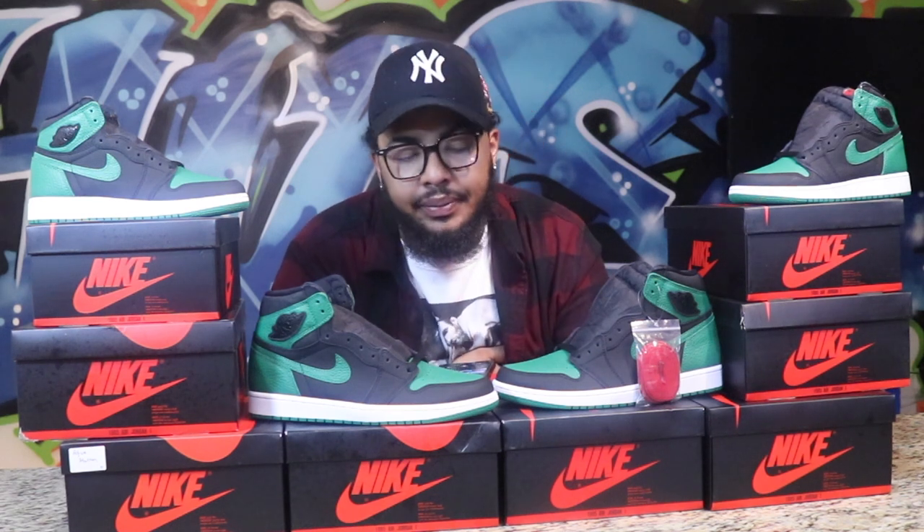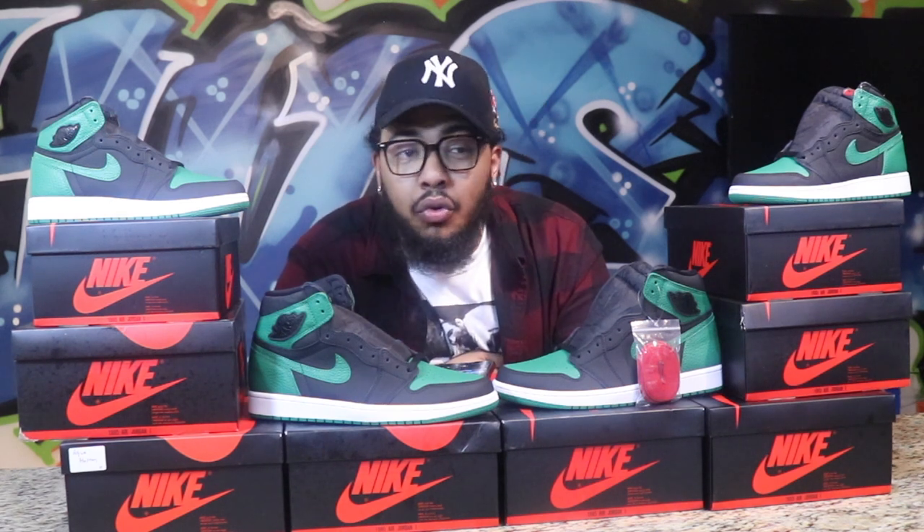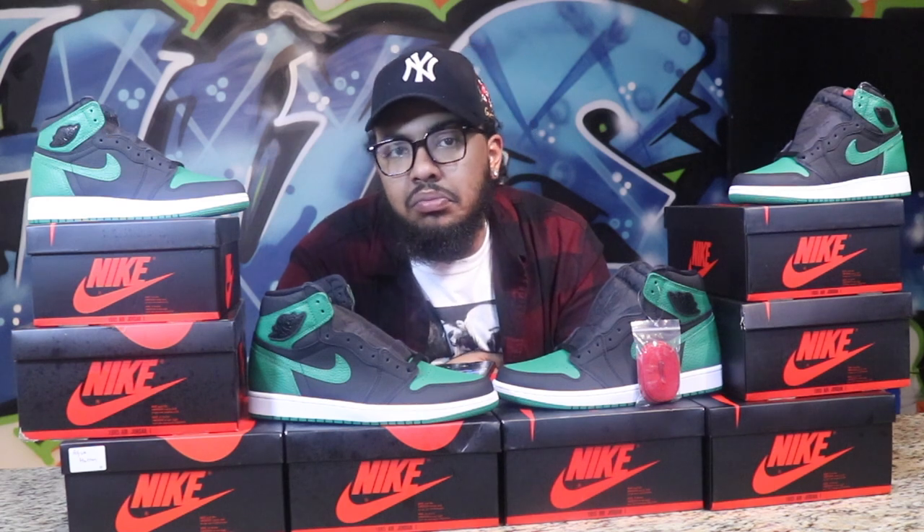Again, everybody knows the Retro One is my favorite silhouette. I don't care what color they put on it. From a Travis Scott doodle brown with pink laces, to something as simple as a Bred, a Royal, a Shattered Backboard, a Shadow — you can't name one Retro One that I wouldn't wear. That's just me personally.